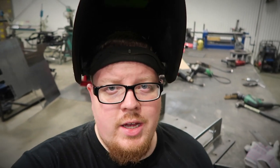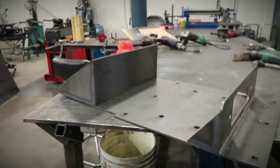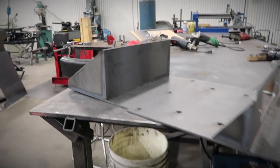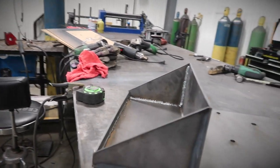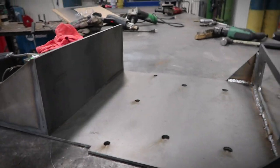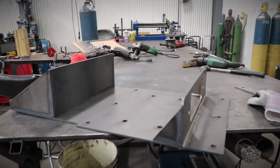I just got finished welding everything up. I have to go cut two more parts — two more brackets for support. Here's what it looks like. Got the fairlead holder on there, the battery box. Now I just need to make two brackets that go from here to here that will support the battery since it is going to be overhung.